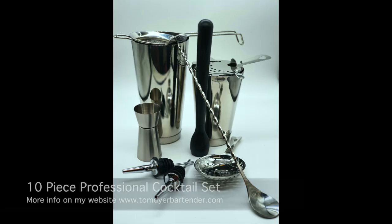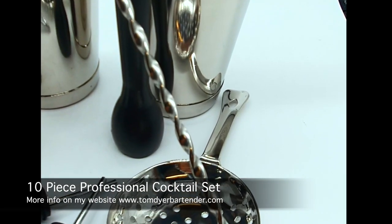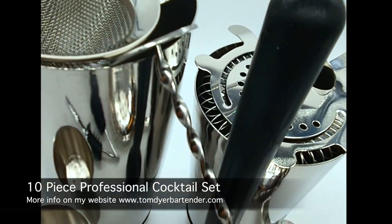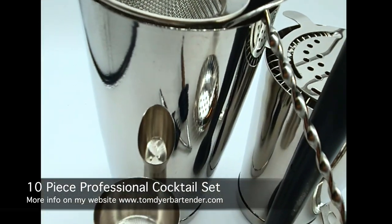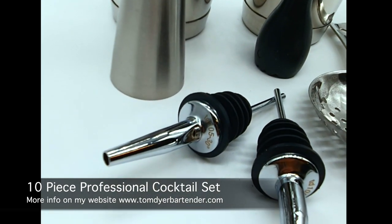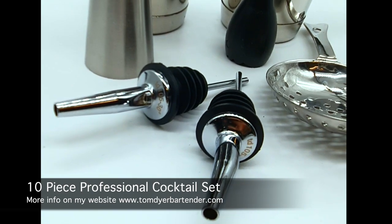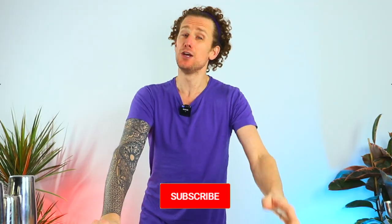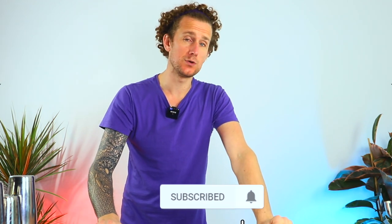I'm giving away this fabulous cocktail set for this video. If you want to win it, all you need to do is hit that subscribe button, make sure you're subscribed to the channel, and then leave a comment in the comments box below. On my next video I'll be announcing the lucky winner. Don't forget to click the bell to get notified when I upload the next video.